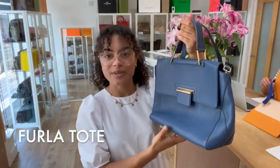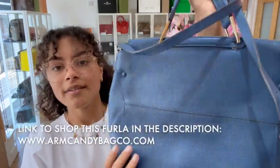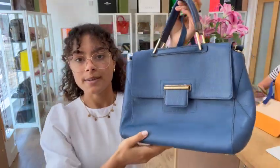Hi everybody, welcome back to Arm Candy. We've got another gorgeous furler tote to show you and it's in this lovely blue colour, which looks really nice with that gold hardware as well.